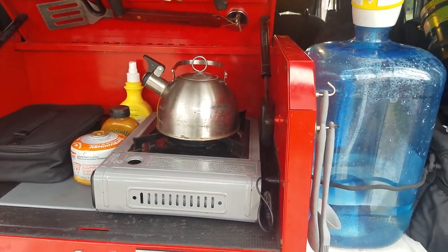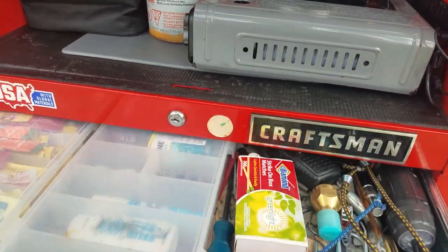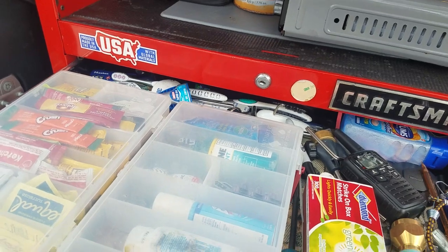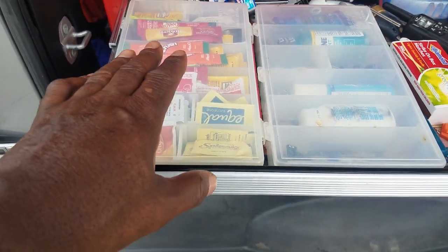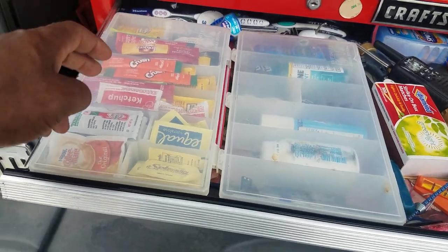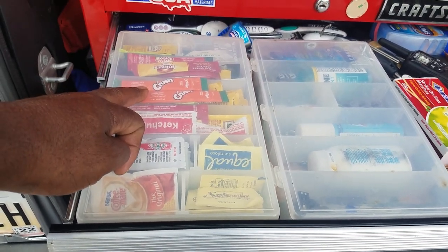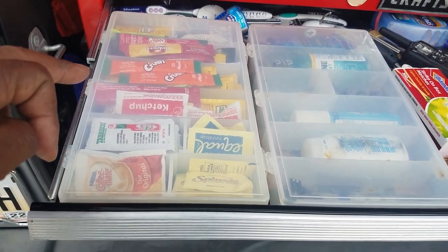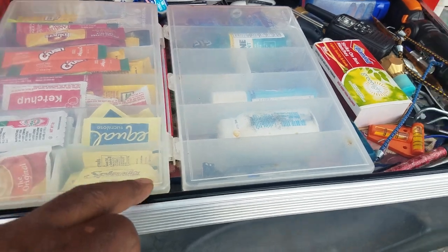That was a little bit of facts from the GED section — that's what my boy said. The top drawer in this box is kind of my junk drawer. Right here I have my coffee, instant coffee, my wife's crush drinks — that's the only kind she likes. Ketchup, hot sauce, creamer, equal, that kind of thing.